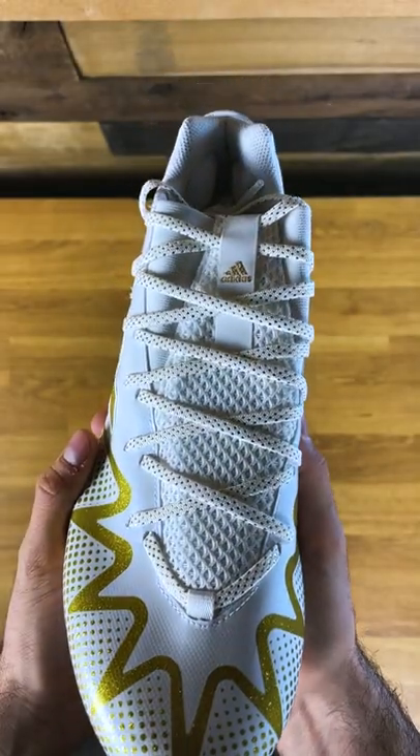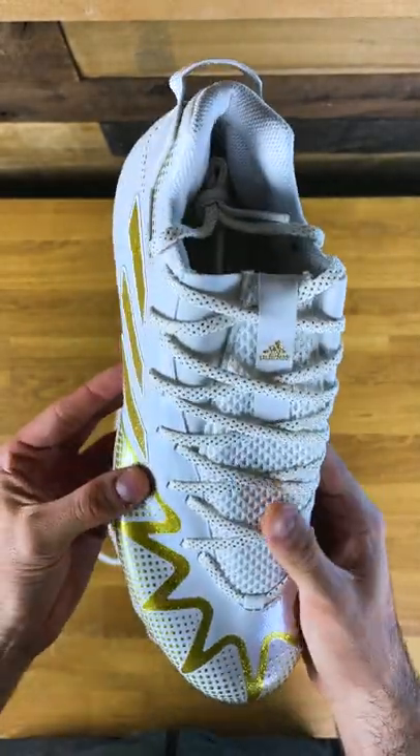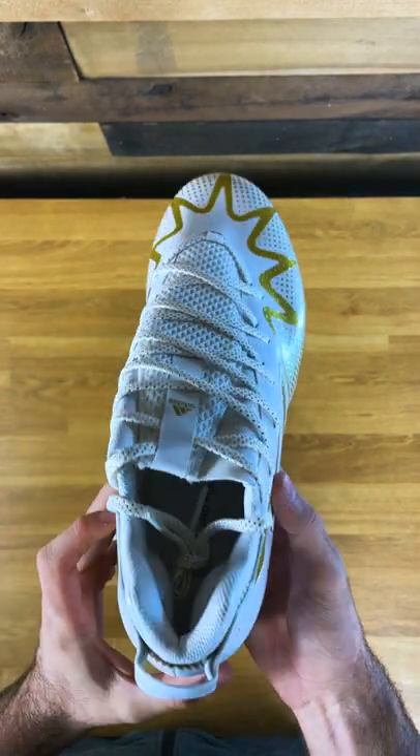Really cool comic design on the front, and you can see that overlapping lacing system. Super wide — found it really good for wide feet so far in my testing. Super shiny gold flake Adidas logo on the side, that looks absolutely clean. Nice big pull tab on the back.